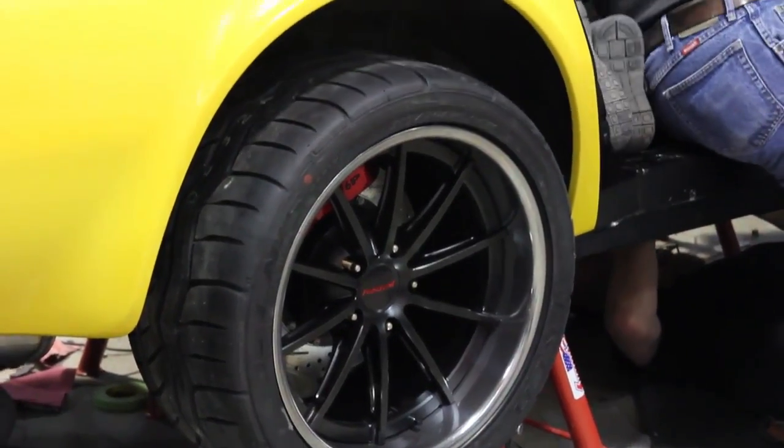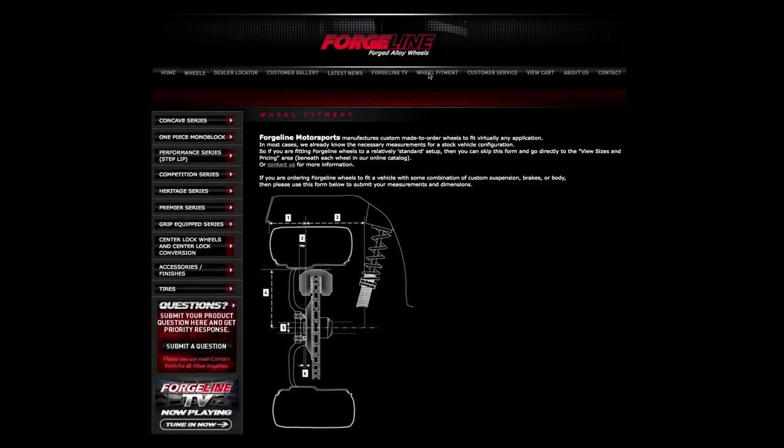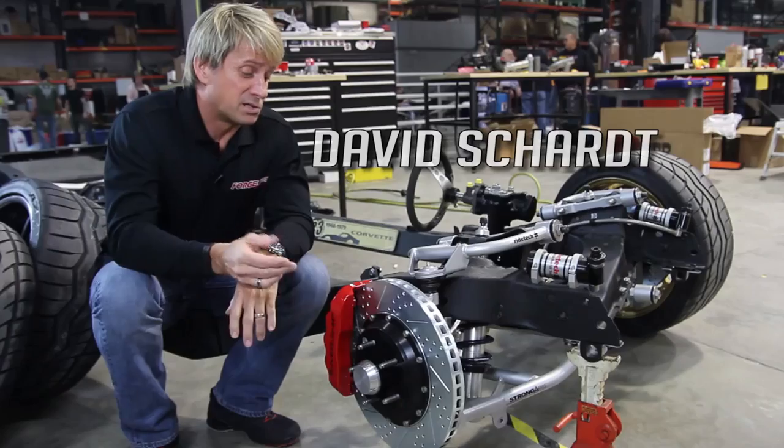At ForgeLine we make custom wheels and we basically make them four at a time built to your specifications. On our fitment sheet the first couple things we ask here are front spacing and back spacing.